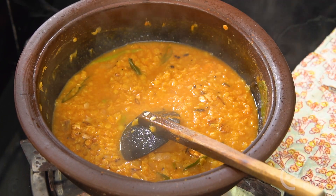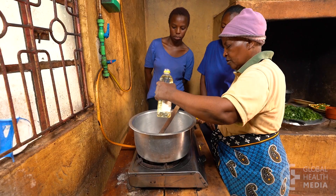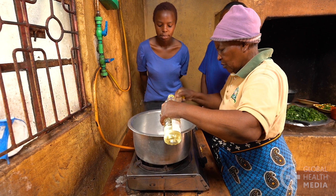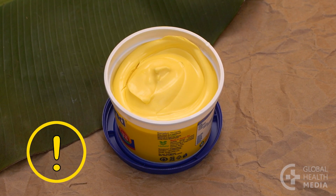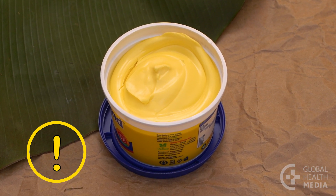Eat red meat only rarely, if at all. Use healthy oils such as sunflower or safflower oil. Avoid processed oils and fats such as margarine or vegetable shortening.